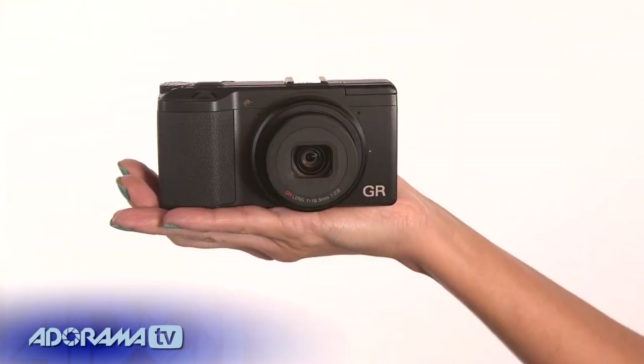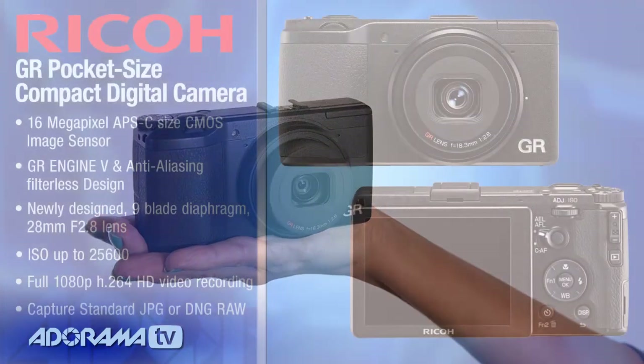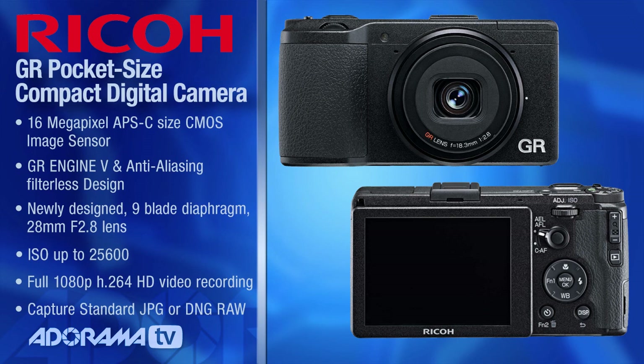The ones in the past were fun and fast to use, but they had a really small sensor so they didn't necessarily have the best image quality. But this one leaves those others in the dust.